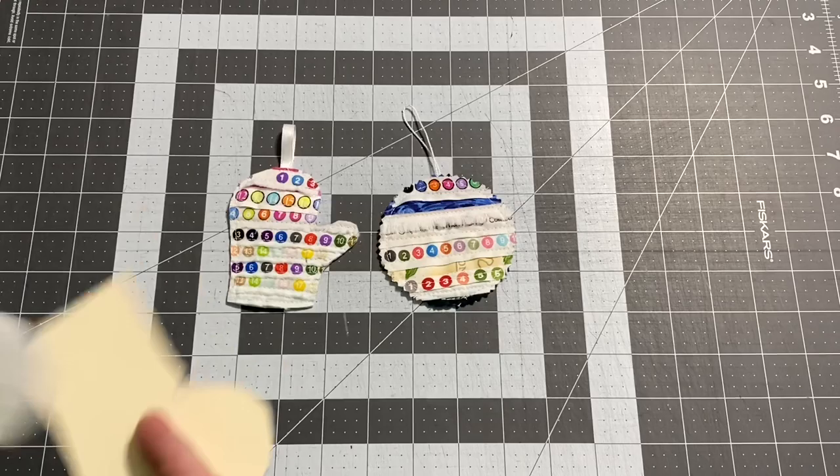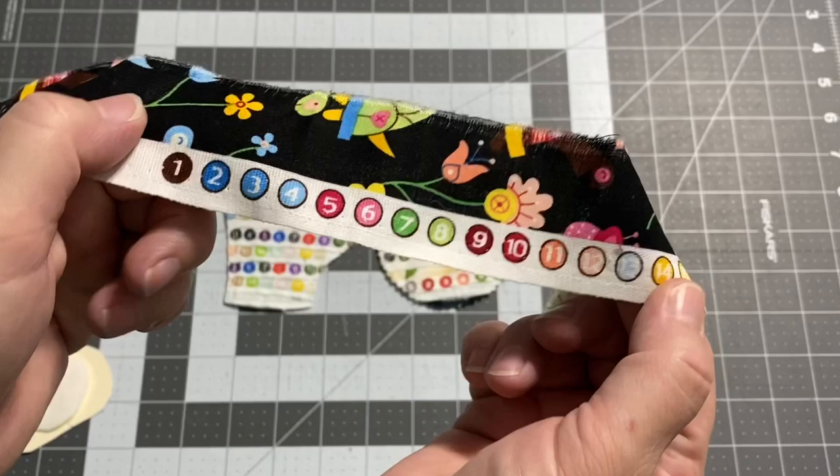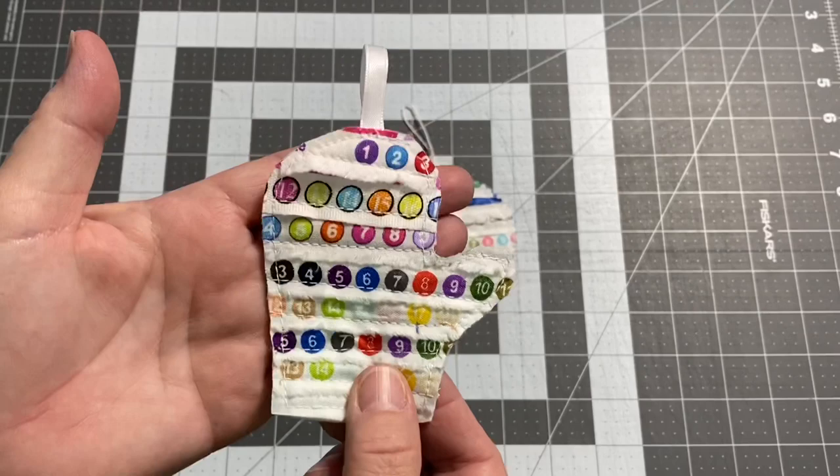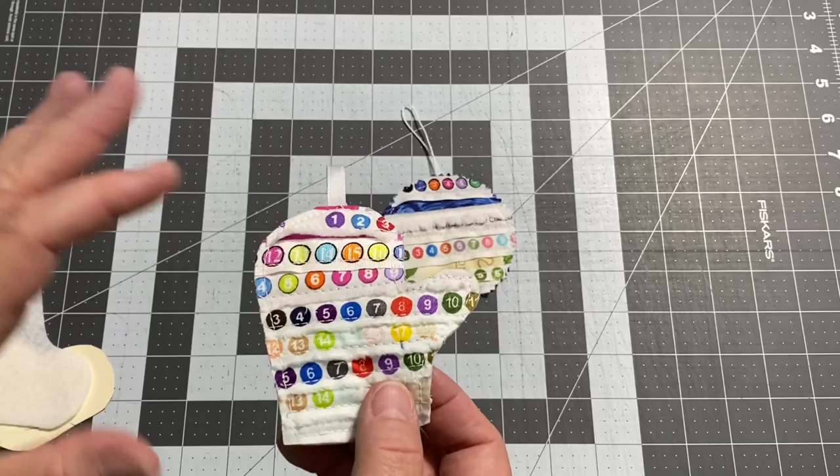You grab a shape — I cut mine out of felt. I'm choosing to use the selvedges that have the little numbers on the bottom. You stitch them down, add a little hanger. I went ahead and stitched all the way around the perimeter, and you got a quick ornament. Don't forget to come back after you drop the kids off, and we're going to do a long tutorial and I'm going to explain it all to you.